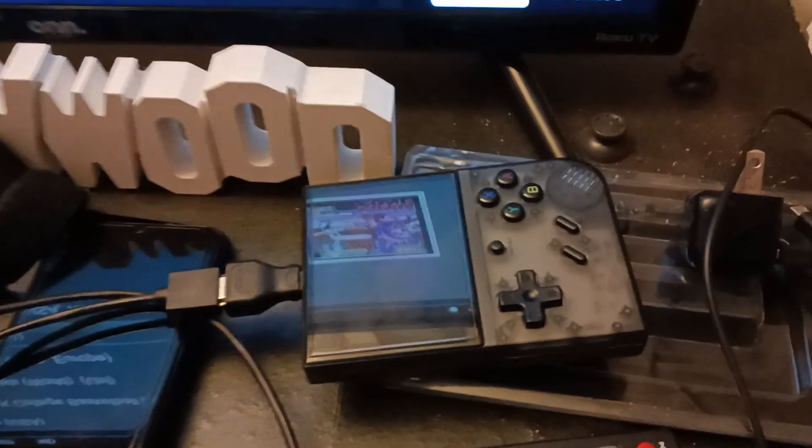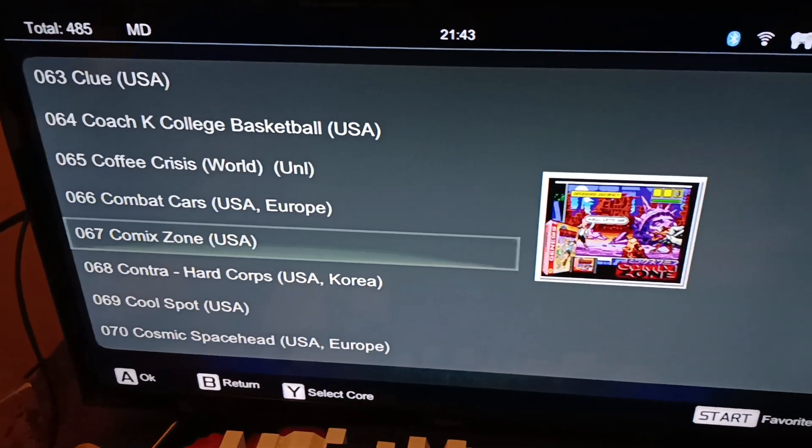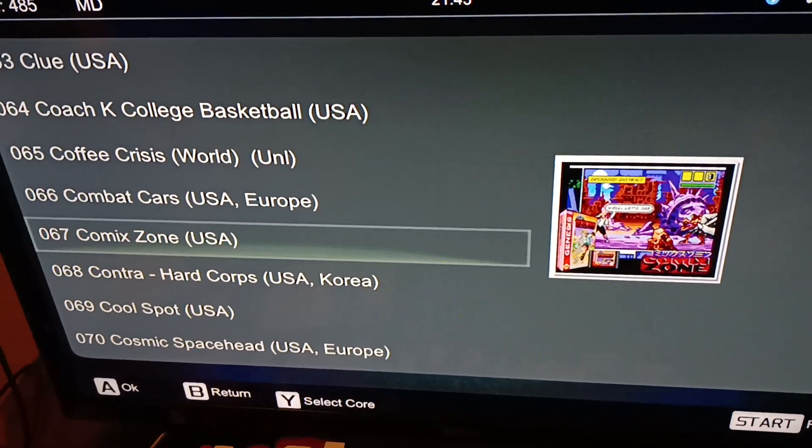Hello, welcome to Retro Mondays, but it's still pre-recorded. So we're going to play some Comix Zone with an RGA on this retro handheld to play, but this is still a little TV preview, this is just a little quick play.